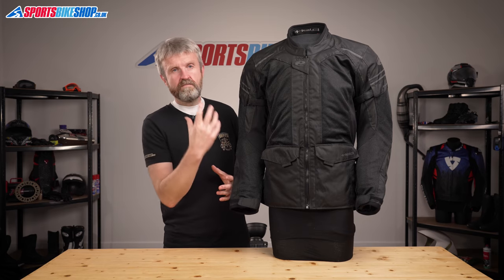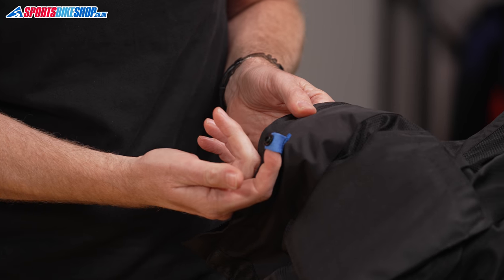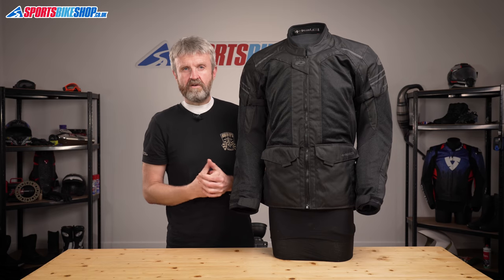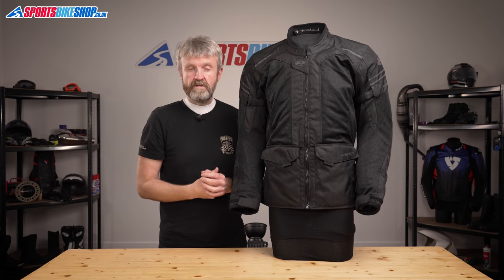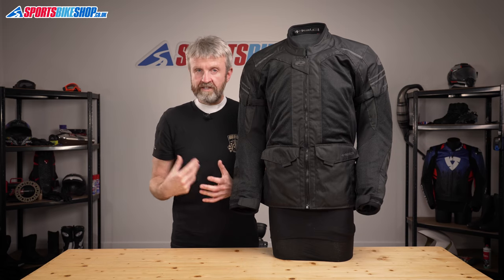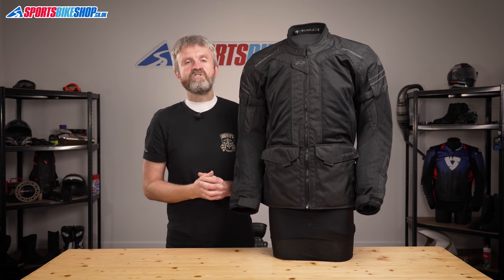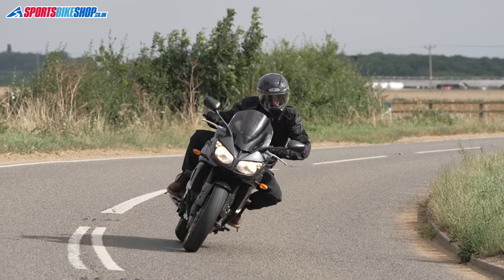On the inside there are also blue loops, which are what Held rather grandly calls clip-in technology. Pull them out from the shell and you've got poppers on there. Held sell a wide range of liners that can be attached into their jackets using these poppers, starting with basic thermal and waterproof linings that cost around £40. The price range goes right up to a Gore-Tex jacket that can be clipped in or worn over the top, which costs £282.99 at time of recording.